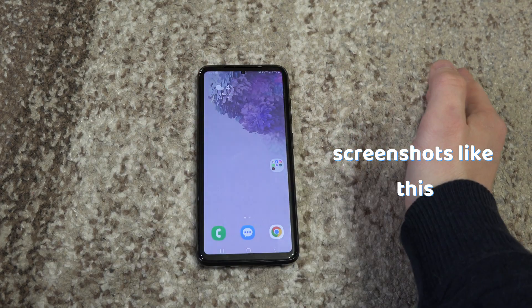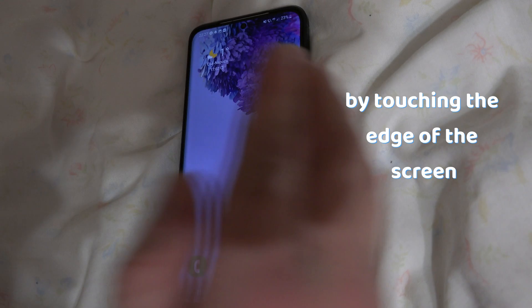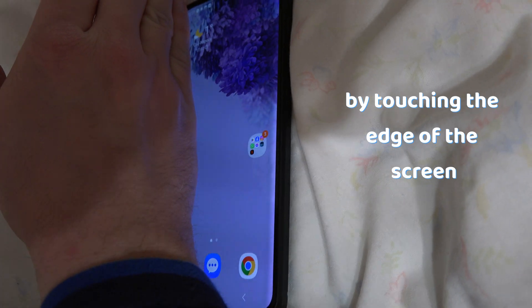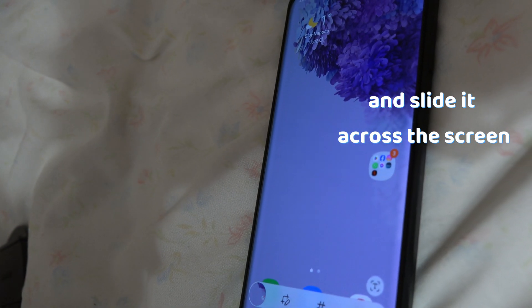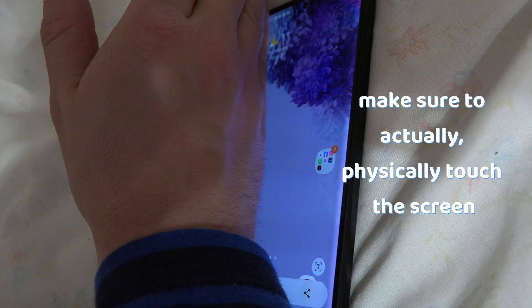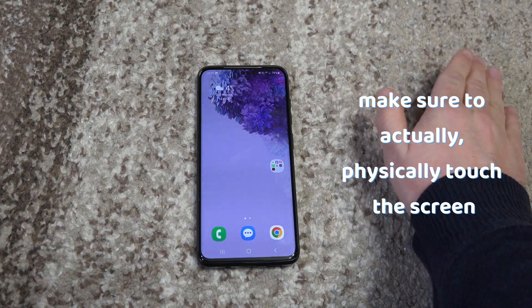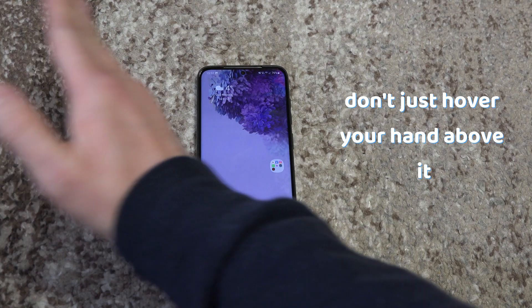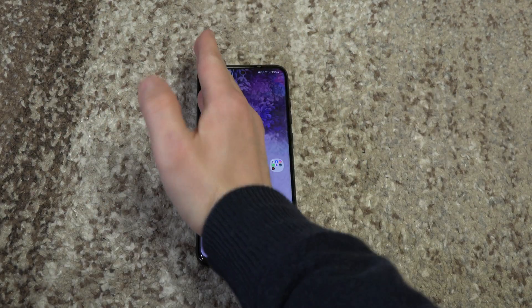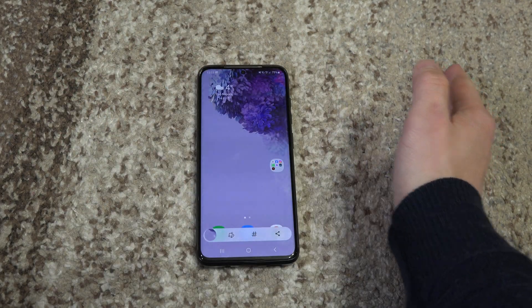Or you can take screenshots by simply touching the edge of your hand to the edge of the screen and sliding it across the screen. But make sure to actually physically touch the screen of your phone, because if you just hover your hand above it, it won't work. You have to actually touch the screen and do it like this.